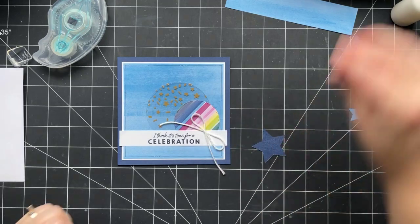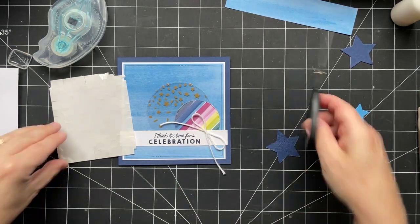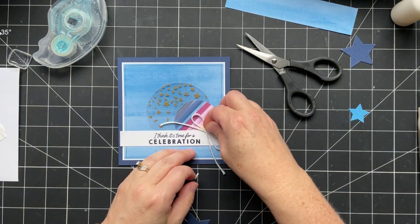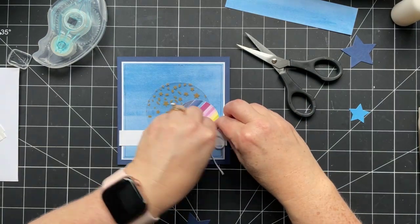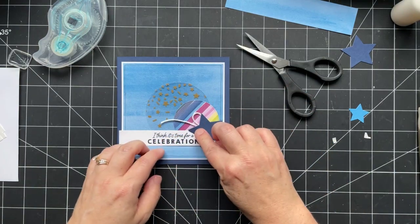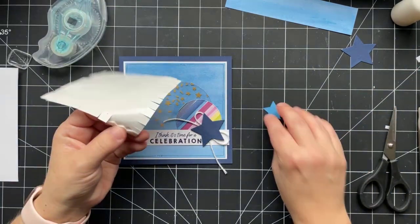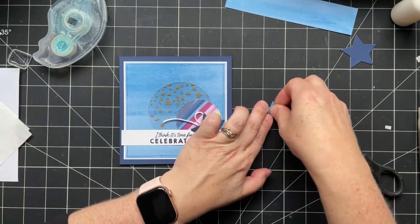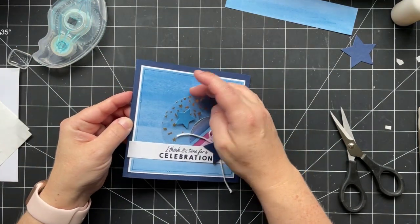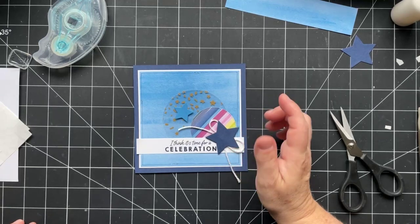This piece is going to go over top, using dimensionals. I've got a few pieces left on here. I'll put a little piece of a dimensional on either side of this baker's twine bow, add my star, and then pop this smaller star up with another dimensional right about there. If you're worried about adhesive, you could slide a mini glue dot right underneath.